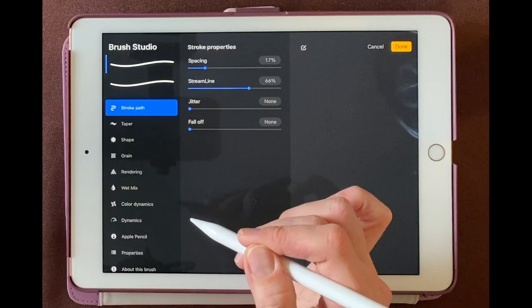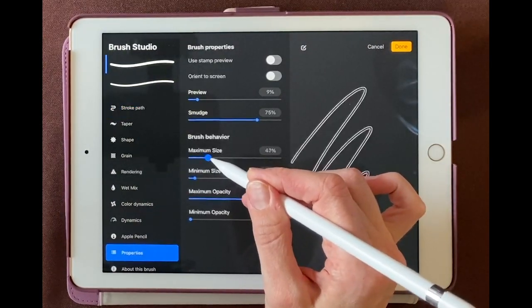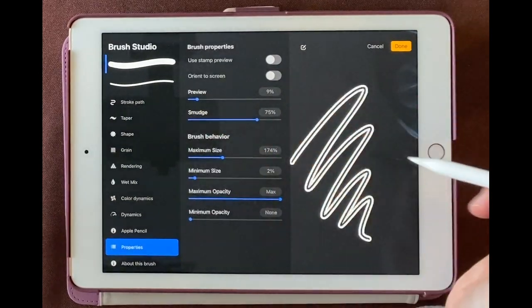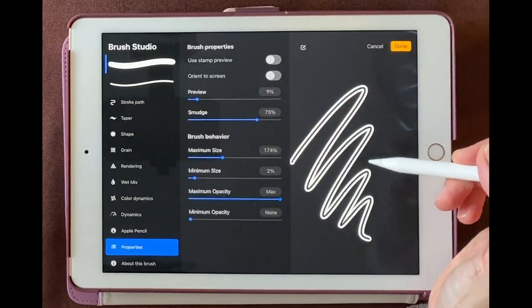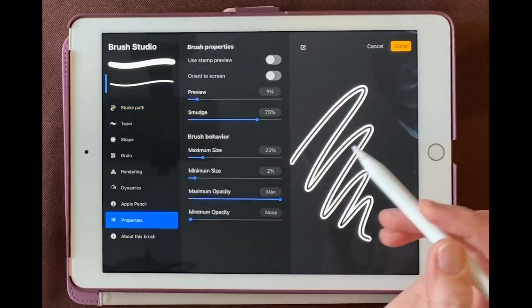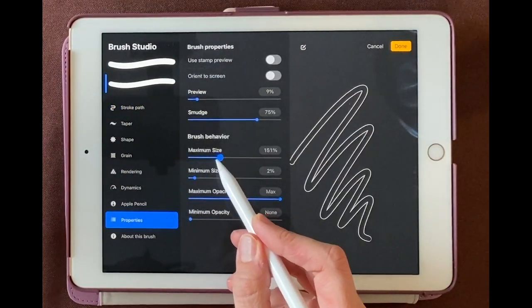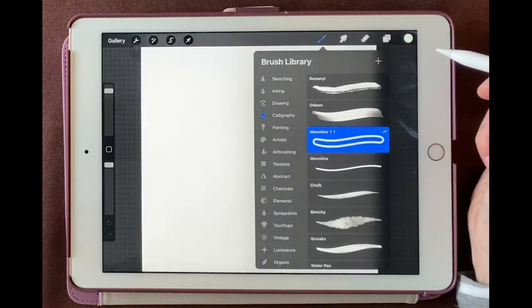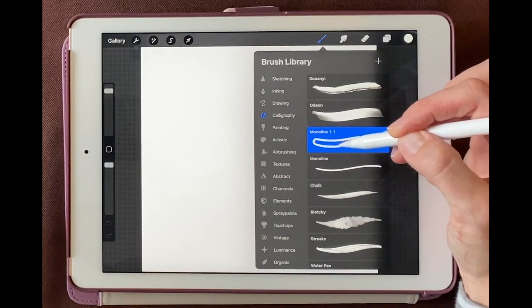Let's come down here to properties and we'll increase the maximum size. You can see what's happening right over here. Now if you want the inside to be a little thicker, you can choose that part of the brush, come down to properties, and increase that maximum size too. I like it right about here, so we'll go to done. And now we have our new monoline brush.